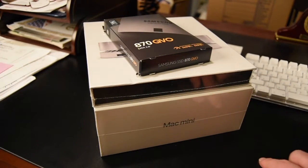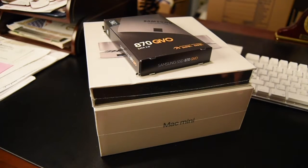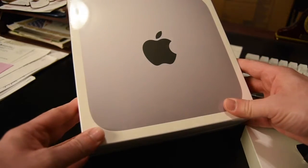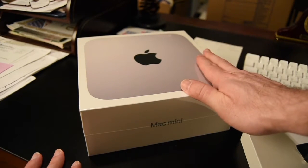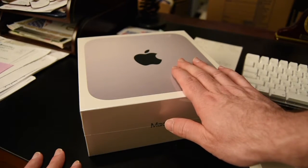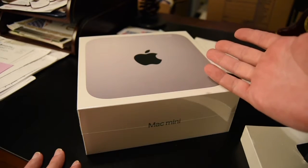Here's the new setup. On the bottom we have our new Mac mini 2021 with the M1 chip. I got it pretty much topped out — 16 gigs of RAM, one terabyte SSD internal hard drive, eight-core CPU, eight-core GPU, and 16-core neural engine, which is the M1 chip.